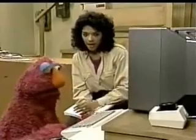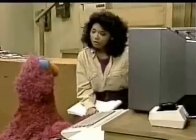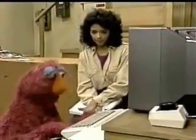Sure. Absolutely. I don't know, Marie. I don't think I can do this. Yes, you can. You could learn right along with the rest of us. Go ahead, try it. Okay, I'll try.